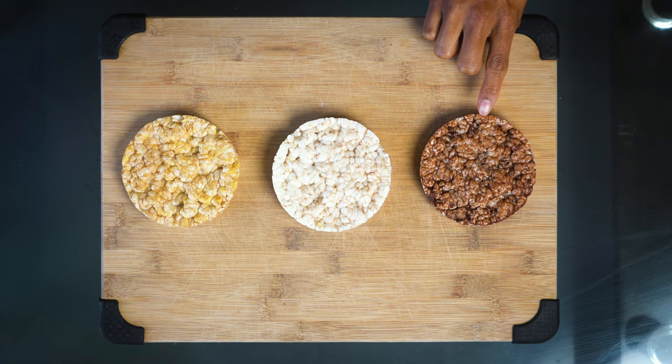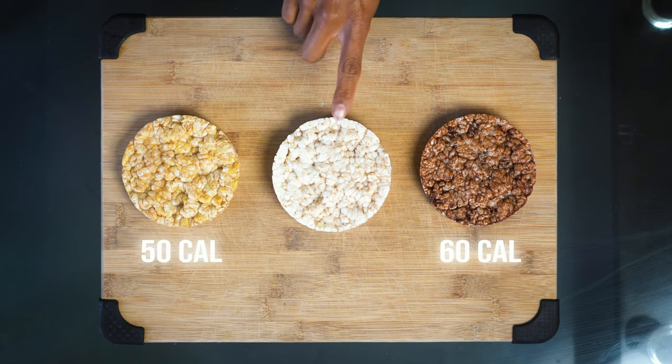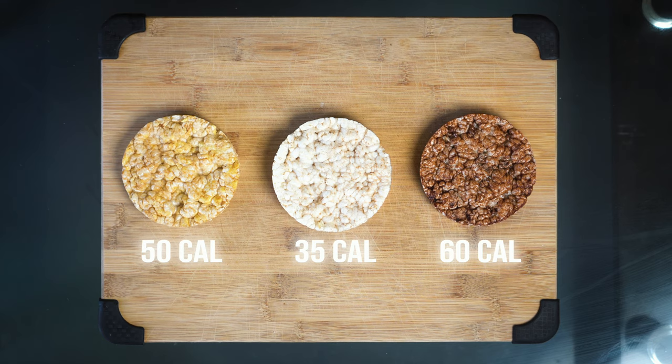Those are the four different snack options we wanted to give you guys as far as rice cakes today. Hopefully you learned a new combo and a new snack that you're about to go try. Before you go create your own masterpieces, we want to show you some different ways you can indulge a little more. This chocolate rice cake has 60 calories per rice cake, the caramel one has 50 calories, and the plain only has 35 calories. If you choose a flavored one, it'll add a few more calories — but you can also have the chocolate one with just peanut butter and skip the chocolate chips.